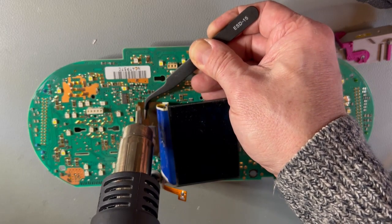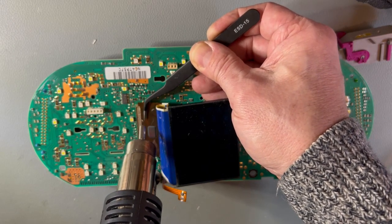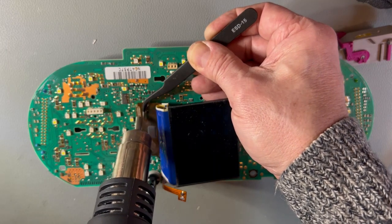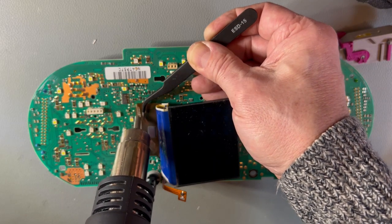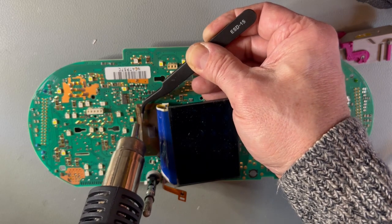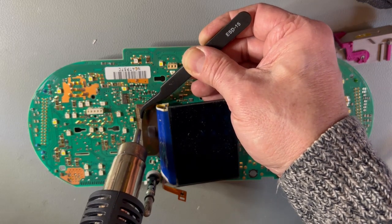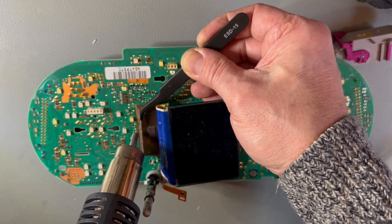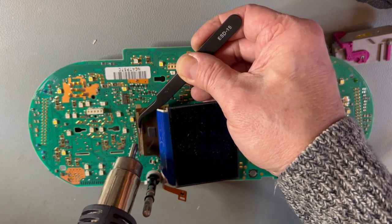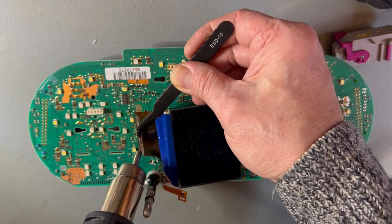Remember, the board is easily damaged here. You need to make sure the solder is properly melted — anything more than a very small amount of force on this ribbon cable is too much. Work your way along slowly, lifting as you go. Be careful of adjacent components too, because sometimes the heat will also loosen those off the board, which is not desirable.